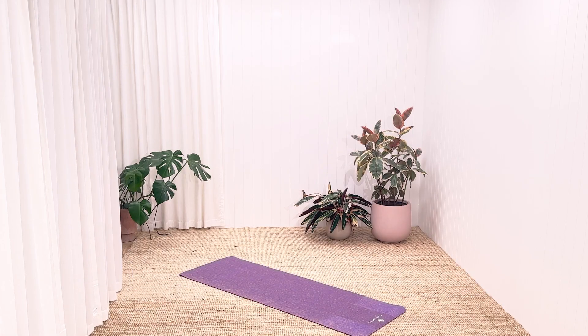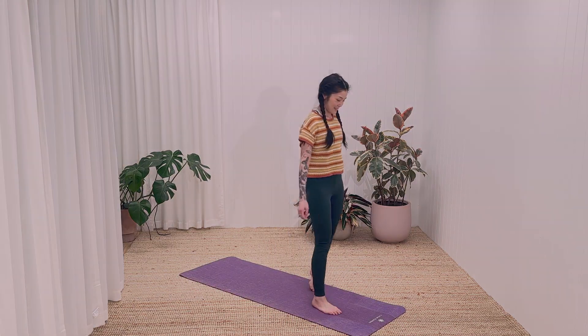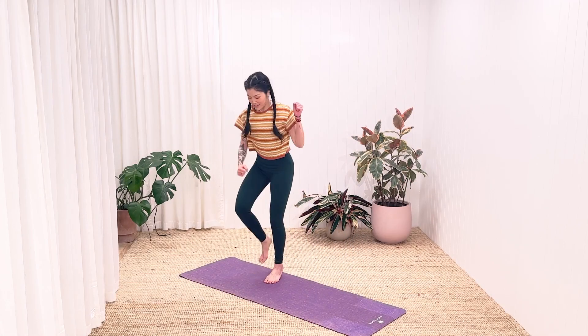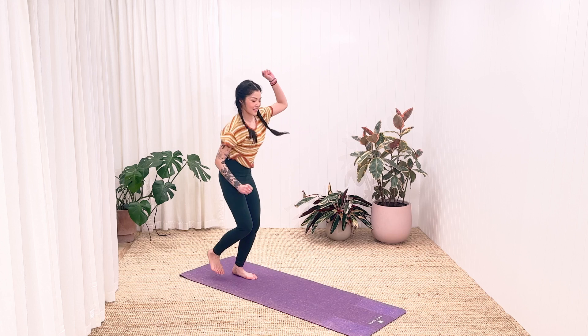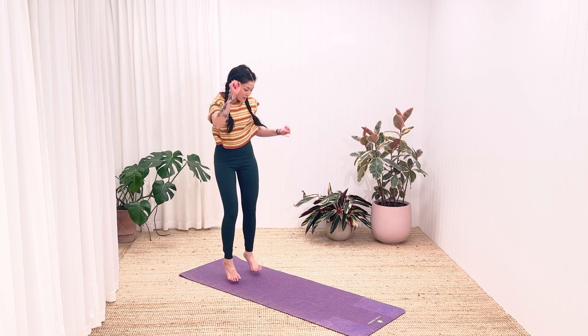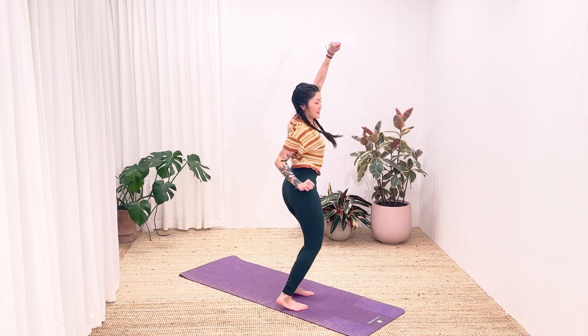Dance enables you to find yourself and lose yourself at the same time. Hi friends! Before we begin our practice, let's move our body however we want to the music. You could even close your eyes while doing this. If you're doing this practice with kids, you can also pause this video and dance with them until your music ends. Smile and simply enjoy the bliss of dancing.